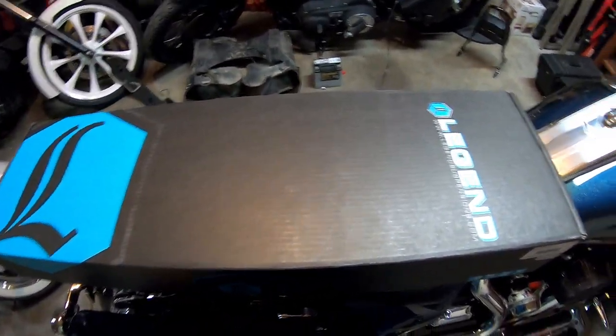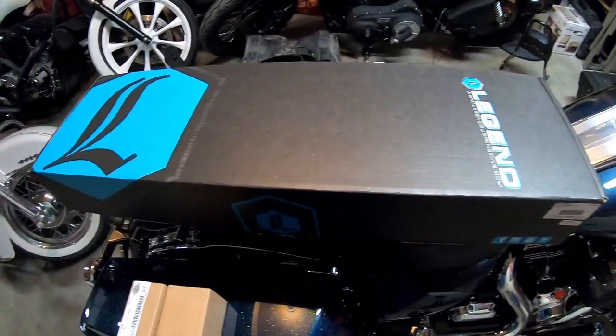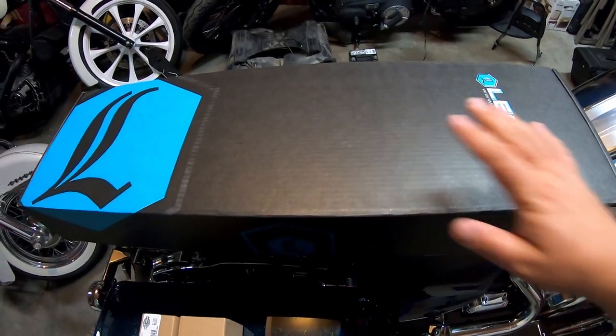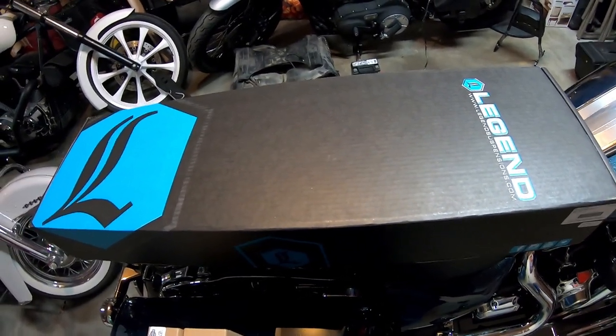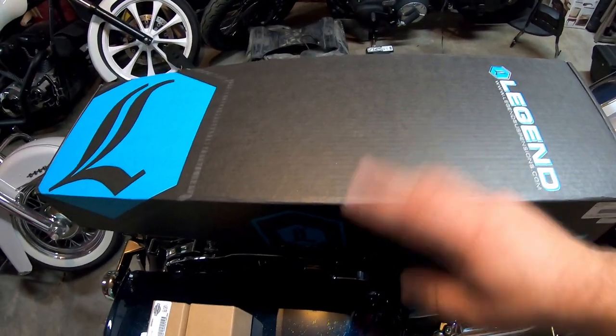Hello, Stevie's. Today is the day I'm gonna ride my Road King into town and my buddy Rocky and I are going to put this front Legend suspension on. I'm gonna go ahead and do the unboxing here because I need to take all this out and put it in my saddlebags or find a way to strap it down.